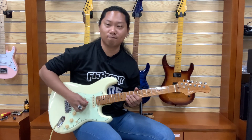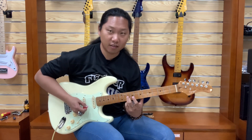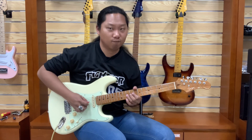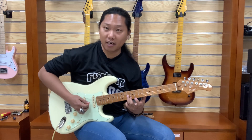The first note is your third finger on the 10th fret of the G string. You can help with your second finger. Bend a whole step. And the second note, it's the 10th fret.